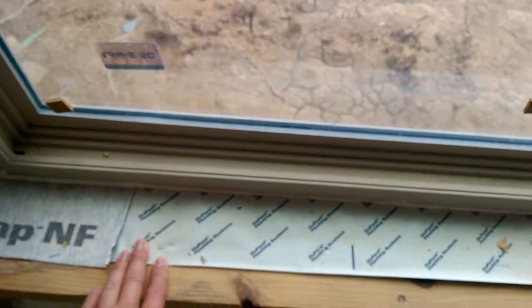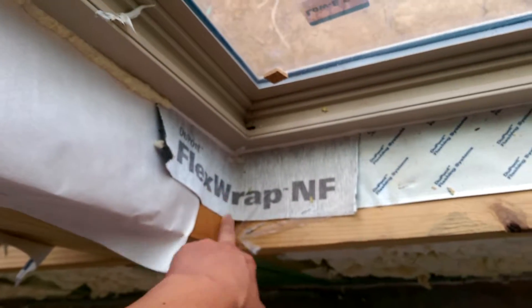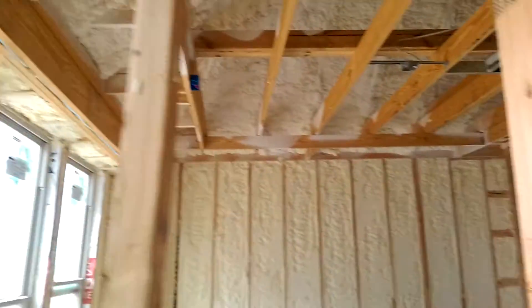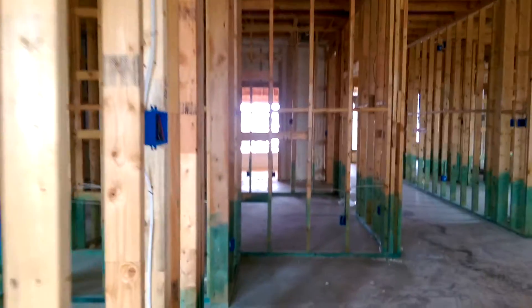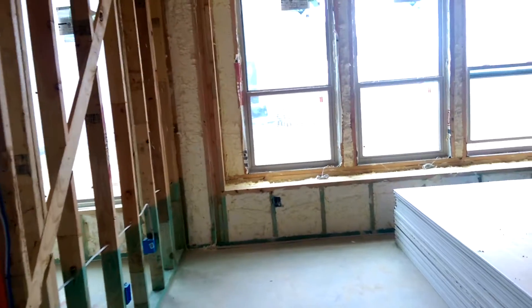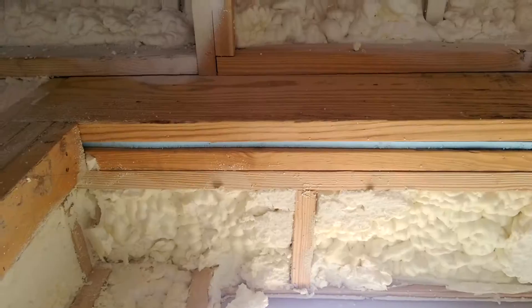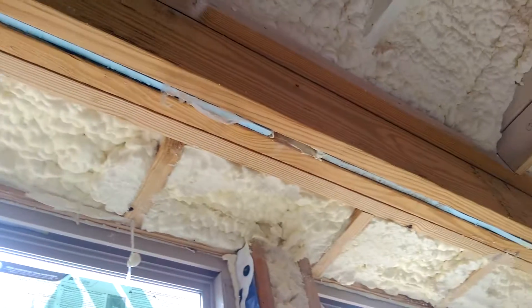They're getting ready to hang sheetrock in this house, so they're not going to come back and fill any more of this up. You could use that flex wrap for that. Just trying to get an idea what I need to be looking for. Let's go take a look at the master bedroom. Here again you can see they're using that styrofoam board sandwiched in between.